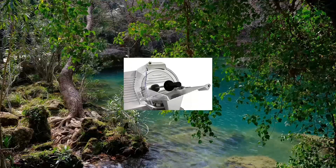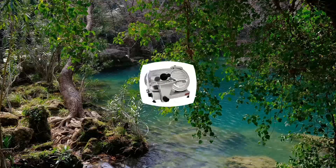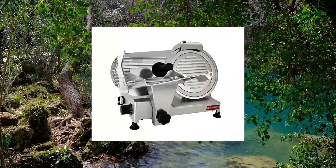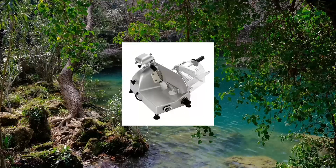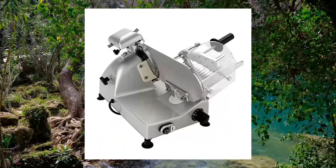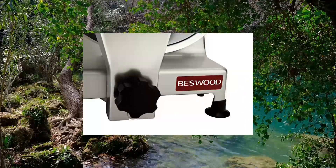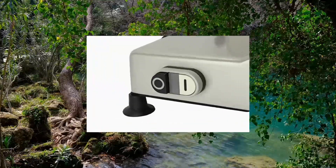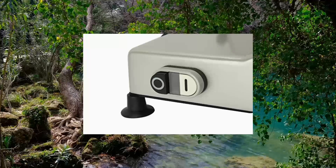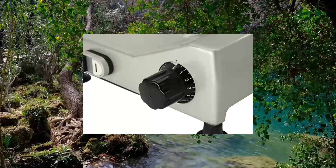Biswood Electric Deli Meat Cheese Food Slicer, Commercial and for Home Use, 240W. Features a 150mm Premium Chromium Plated Steel Blade with protection against corrosion. There is no need to sharpen the blade frequently. Double illuminated on/off switch, 24V, to avoid power shock for best protection.